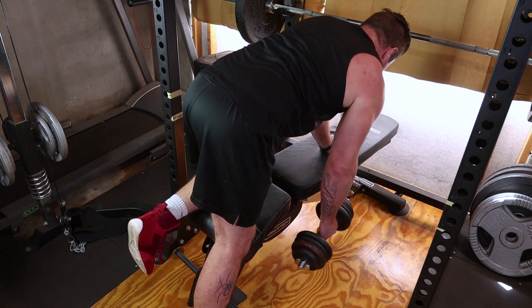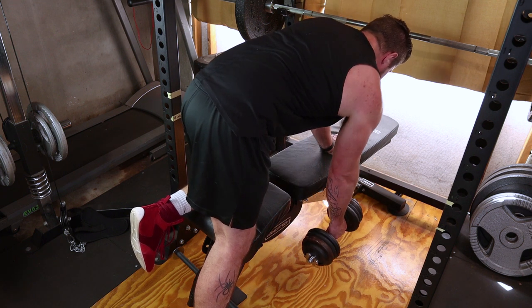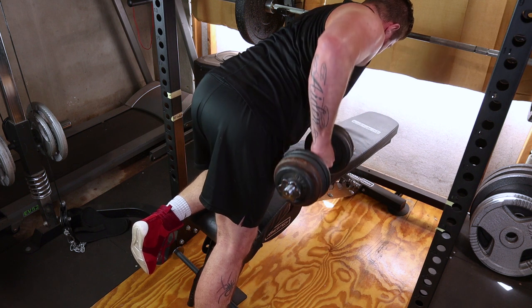Control the descent of the dumbbell back to the starting position. Allow your arm to fully extend without locking your elbow. Keep your back straight throughout the movement for maximum effectiveness.